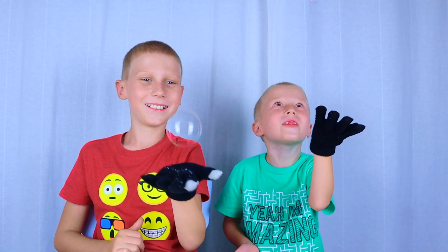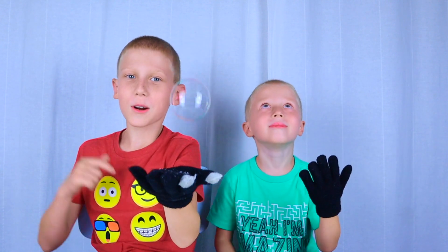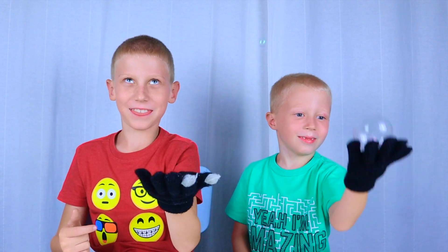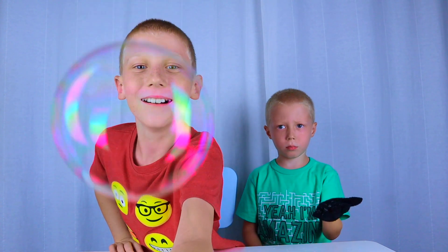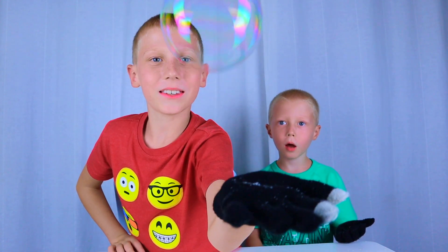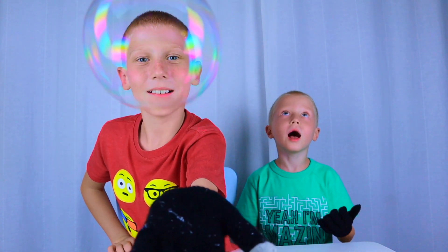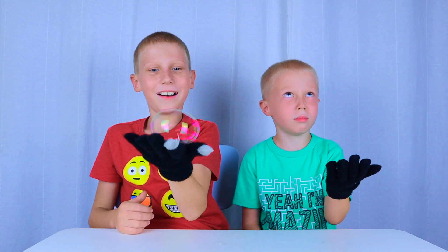Yay! I got an itsy-bitsy one. I should win a prize for that! Look at that rainbow — I'm popped. Do you see that rainbow? Yes! Whoo!